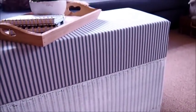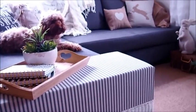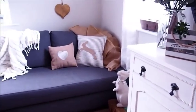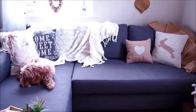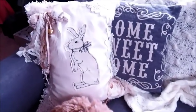Thank you so much for watching my video! Please leave a comment down below — I love reading and replying to your comments. Subscribe to my channel if you want to see how I made my vintage Easter cushion; I'll leave a link down below. I'll see you next week with another DIY!